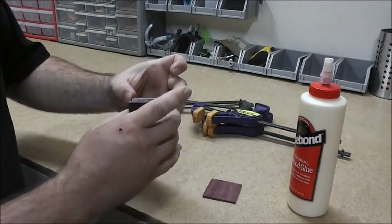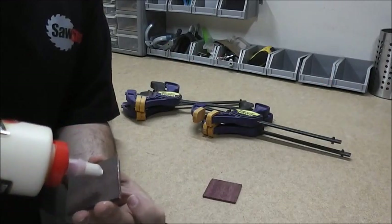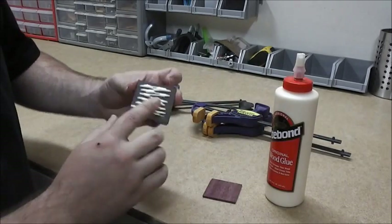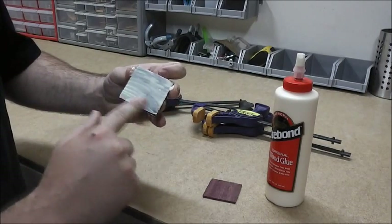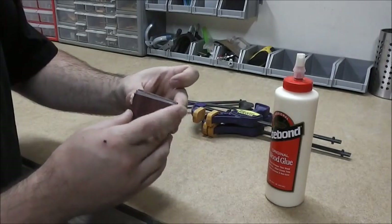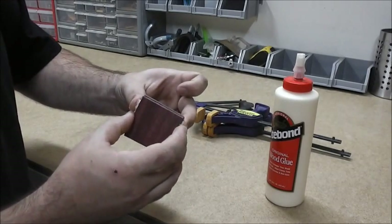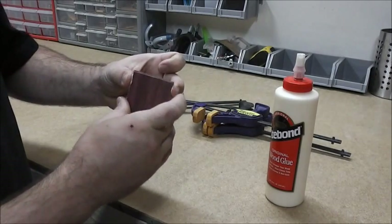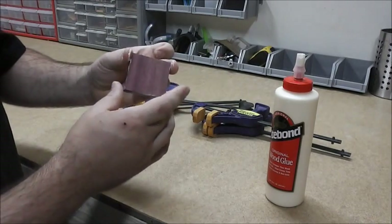Replace the pieces back so the grain is still perpendicular, and now we're ready to glue the second joint. Same process — put a little more glue on there, spread it out with your fingers for 100% coverage on the piece, then place the next piece on with the grain perpendicular to the Wenge. Slide them around together, then remove them — that looks fantastic, completely covered. The blank is all put together now.